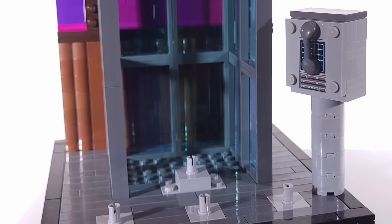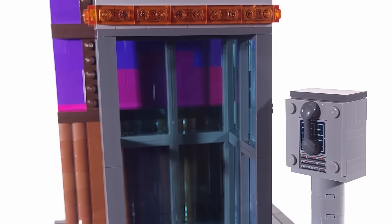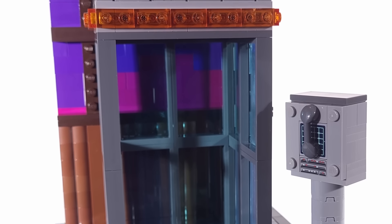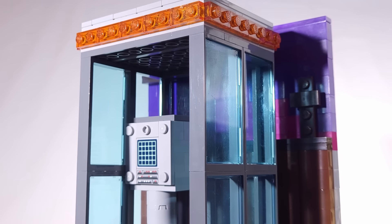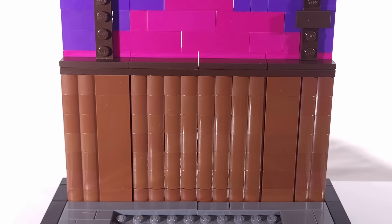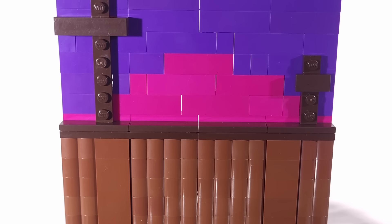To pose the creeps at various angles, they simply pop onto Technic pins that allowed them to be swiveled to match what we see on the cover. For the phone, I'm just using a minifigure phone piece balanced in the creep's hand. I also made the telephone booth that has the phone console inside and a row of translucent bricks for the lights at the top. For the background, I used magenta and purple bricks for the night sky, and added in some plates for the telephone lines.